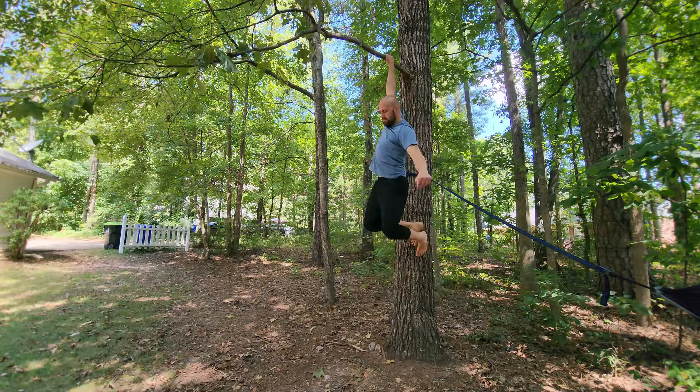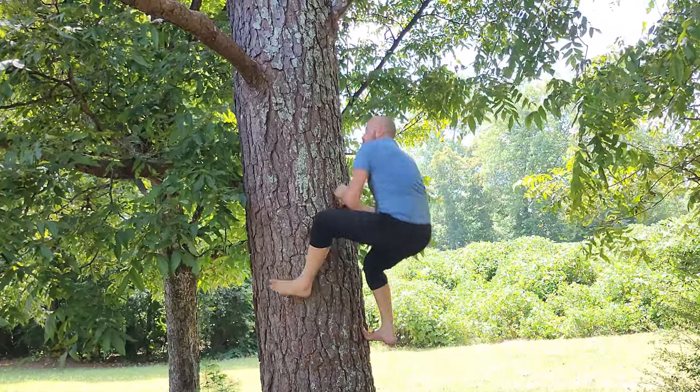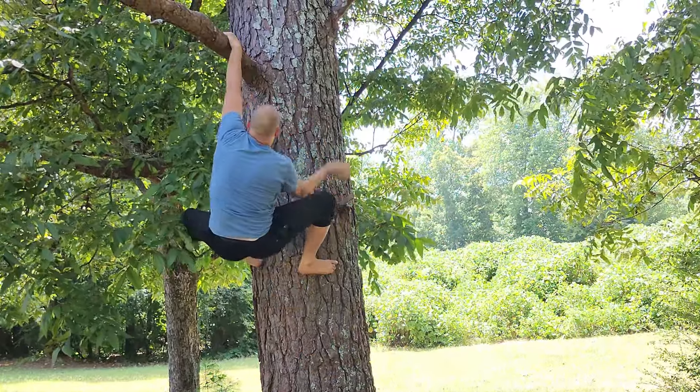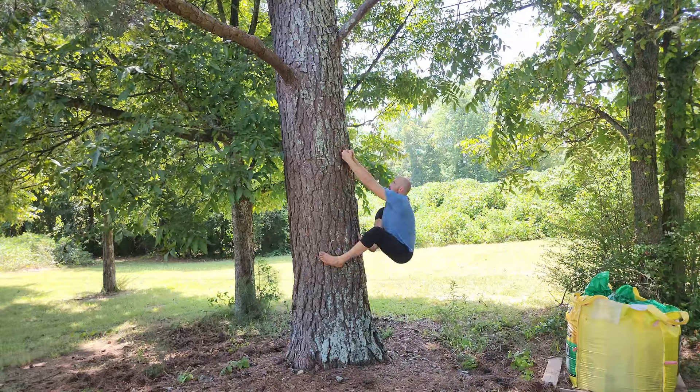This next method is inspired by rock climbing and bouldering — it's called the dino. It's a rock climbing technique where you're on one handhold and use your feet and hands to leap to reach the next handhold. This is useful on trees when the distance between two branches is too big to reach normally — you can use the dino to generate momentum to grab the higher branch.